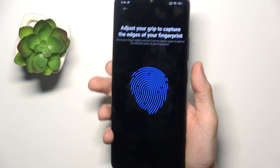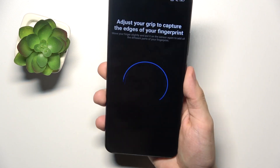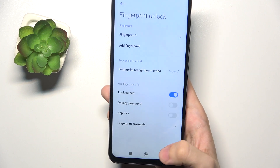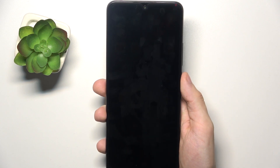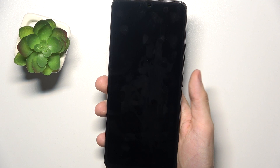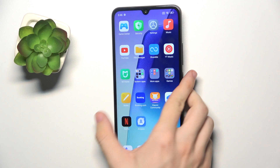You can also adjust your grip and scan the edges of the fingerprint. And now when it's set, you can also set its name, then tap on Done. You can add more fingerprints if you want. To unlock the screen, just slightly tap on the fingerprint sensor and it's unlocked.